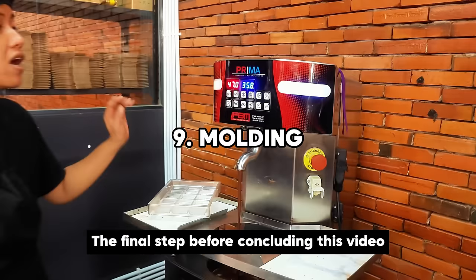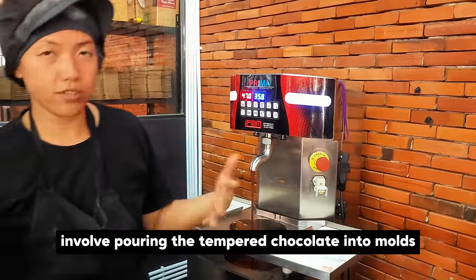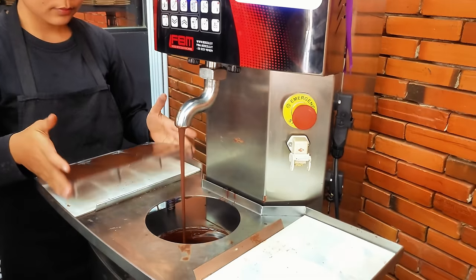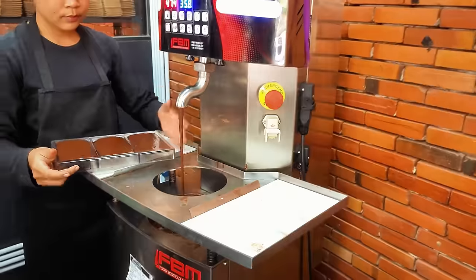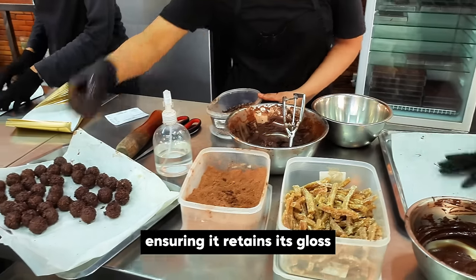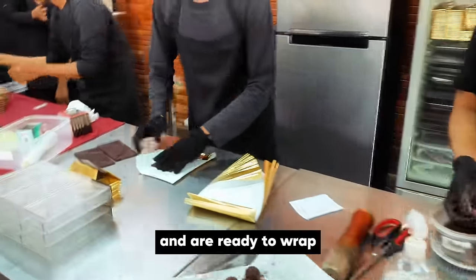The final step involves molding the chocolate into the desired shape. This process involves pouring the tempered chocolate into molds and cooling it under controlled conditions. The cooling solidifies the chocolate, ensuring it retains its gloss, snap, and shape. Once cooled, the chocolates are gently released from the mold and are ready to wrap.